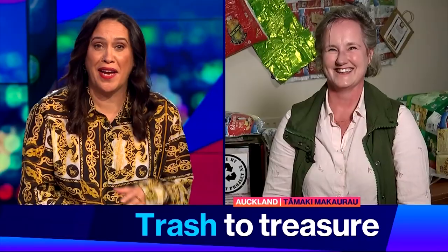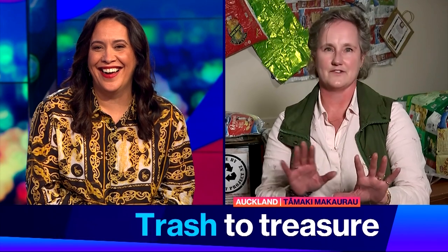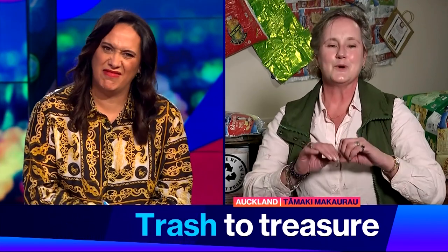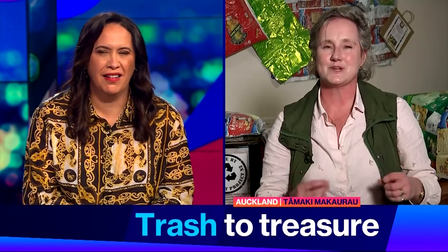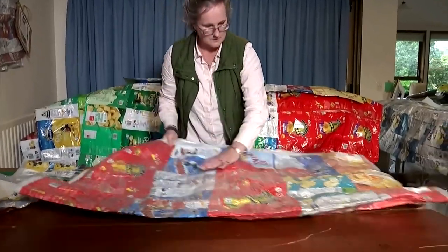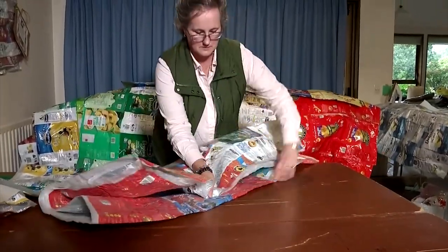Any excuse to eat bigger packets of chips, right? I mean, do you prefer family-sized packets over the little snack ones? I'm not advocating that we eat more chips, but it takes 25 family-sized packets to make one blanket. Anything we can't fuse, we use as pillow stuffing, because we make pillows as well.